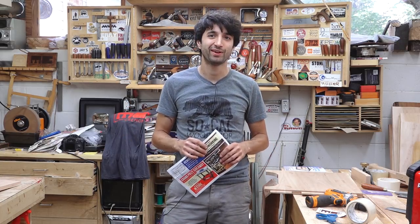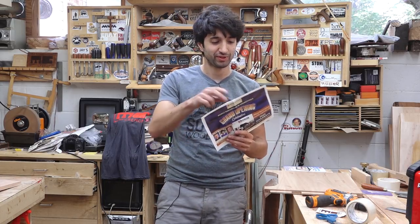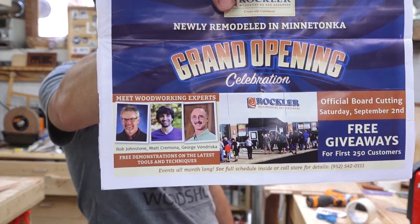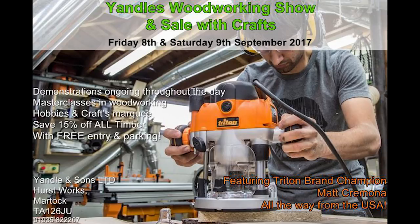A couple of reminders: tomorrow, Saturday the 2nd, I'll be at the Minnetonka Rockler store from 9 to 11. I was in the little circular this week, so if you're in the Twin Cities area, you might have seen it. And then next Friday and Saturday, I'll be over at Yandles as part of my trip to England that Triton's sending me on.